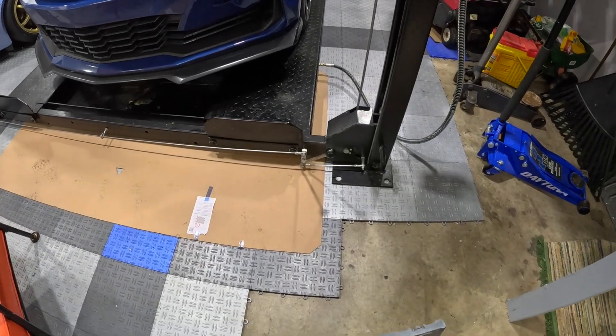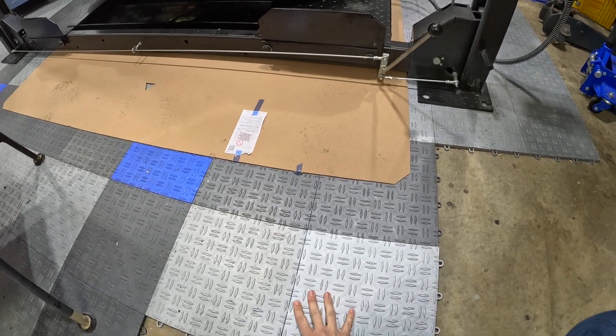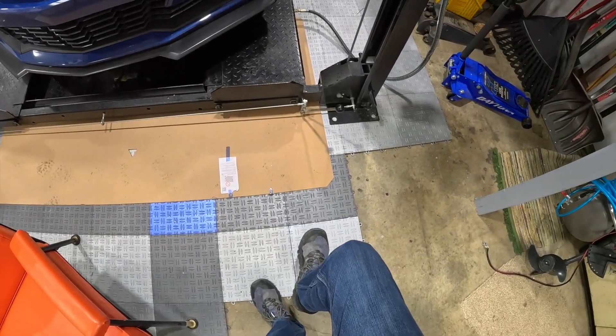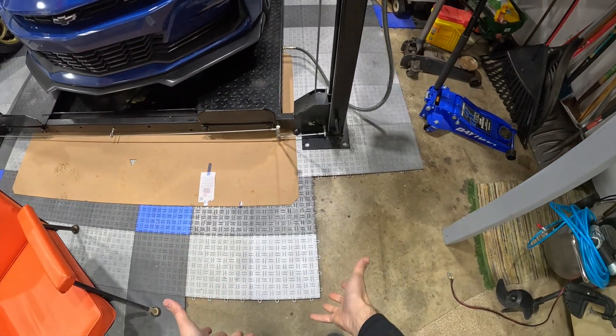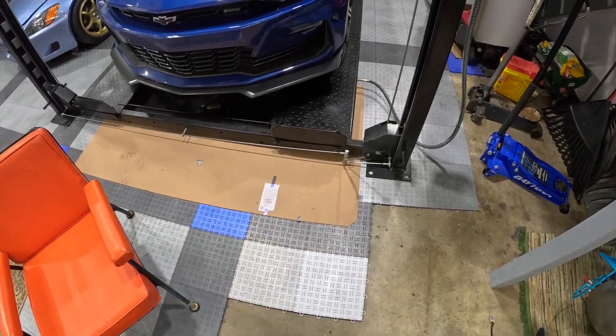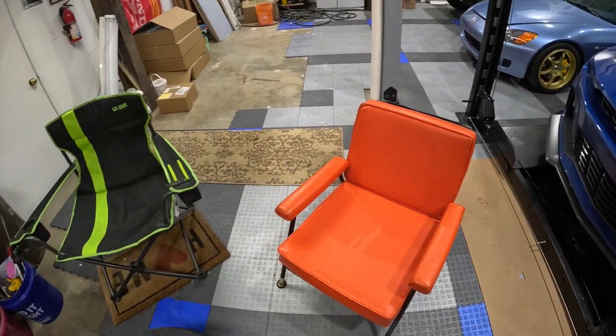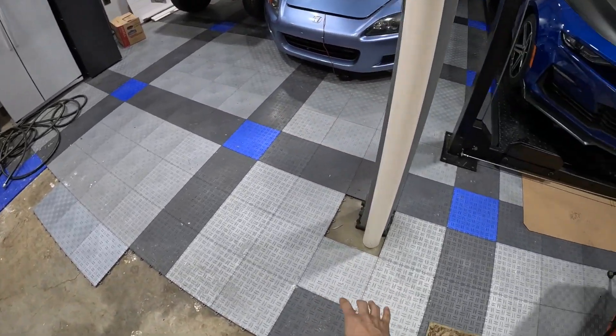You come in, line your pattern up correctly, and you just set them down onto the other ones and just go whack. And that's pretty much it — it's all snapped together. If you want to lift it off, you just kind of almost tear it like a sheet of paper and it'll zipper right off there, which is really cool.